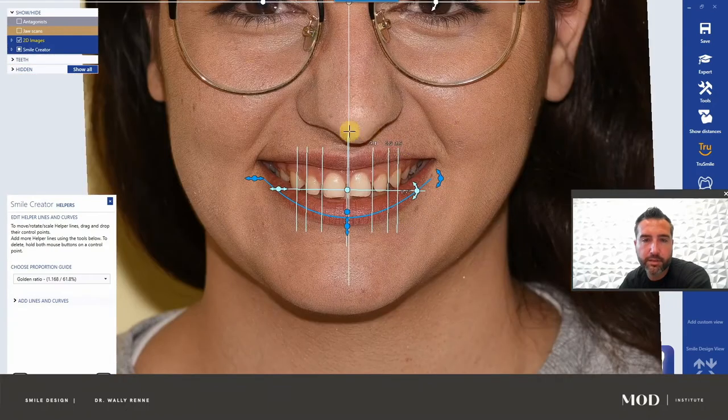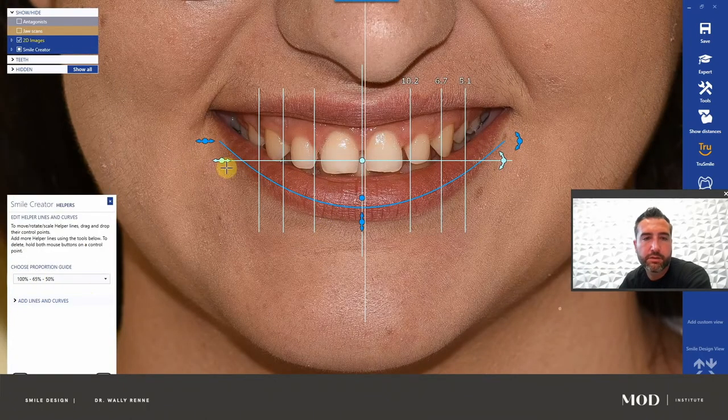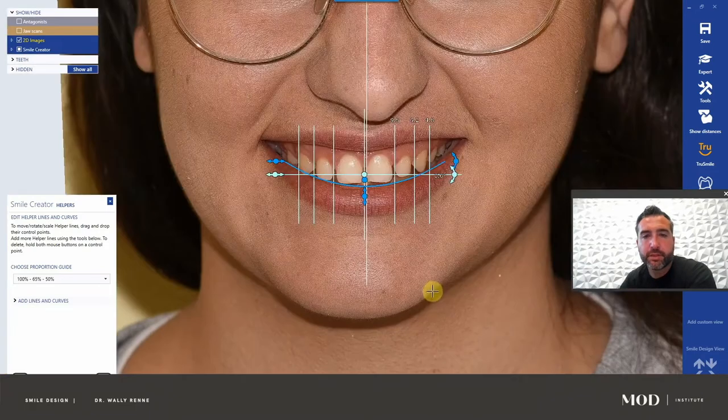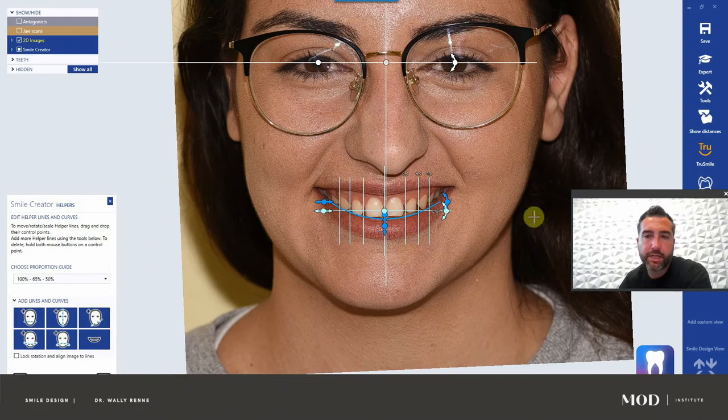For this patient I'm going to slightly fudge about a millimeter from facial midline — nobody will notice. These proportion ratios are expandable and contractable. I don't like the golden ratio for her — I'm going to go to a 165-50 ratio. I like that ratio better. Now take the blue line and get it coincident with the lip line, the arc of the lower lip. Our ratios are good. You could also add lines and curves, drop extra smile lines, extra facial lines, and do facial thirds — all those things are possible.